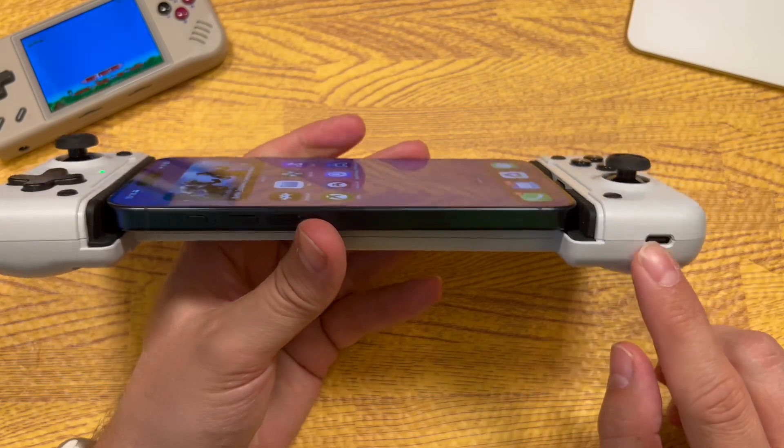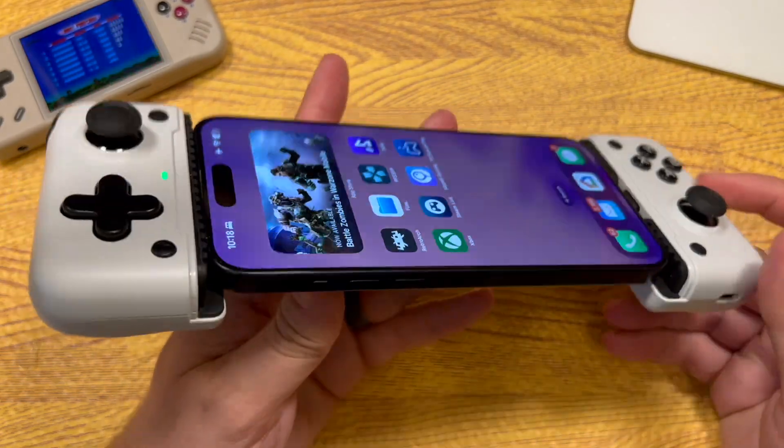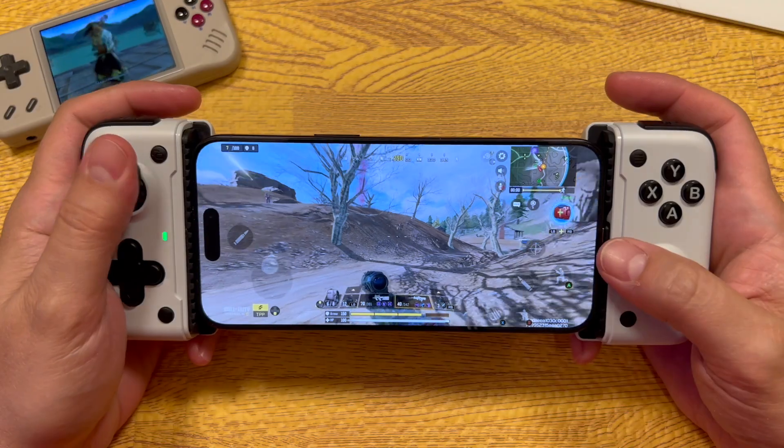Before I forget: there is no headphone jack on this device. So if you were hoping to use your 3.5mm headphones, there's nowhere to plug those in on this controller.